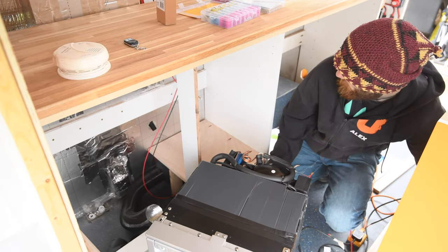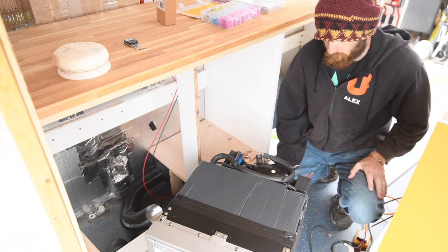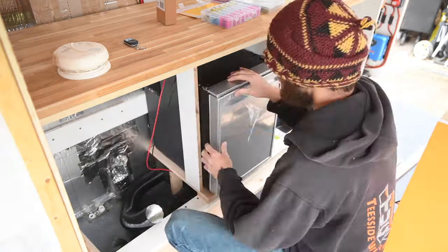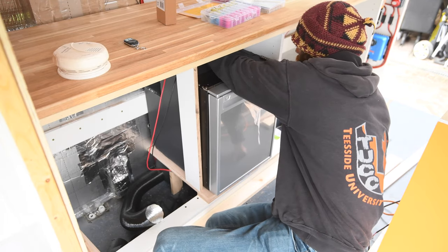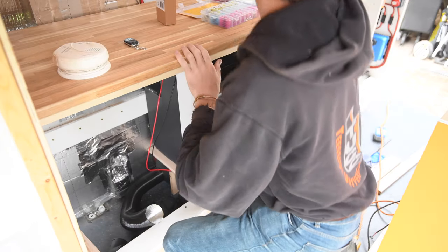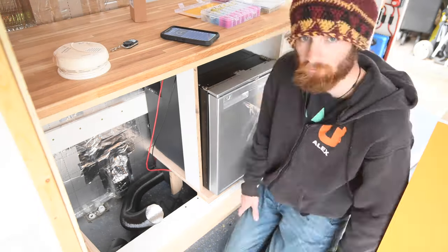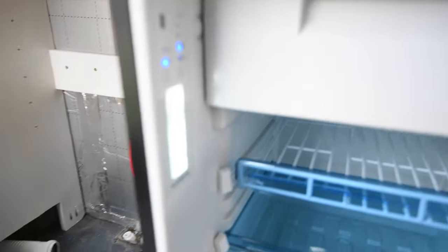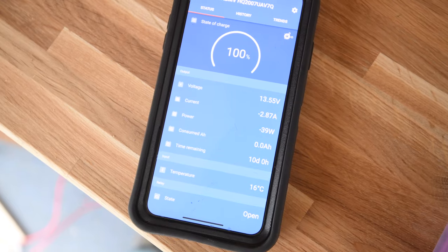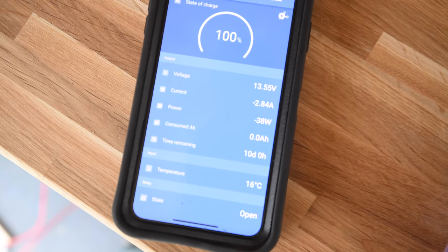The plan is to get it in, plug it in, turn it on, and make sure it's working before screwing it in. It's now on — currently drawing about 3 amps, but that's because the compressor is getting the fridge up to temperature. I presume it will drop down to a lower usage once it stabilises.